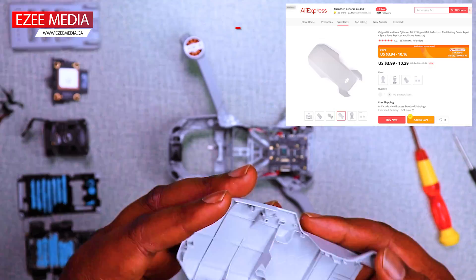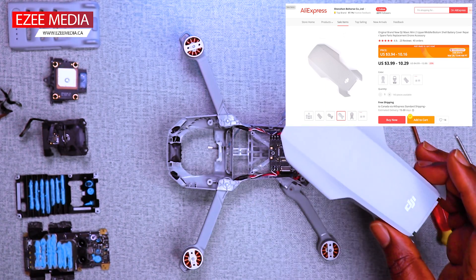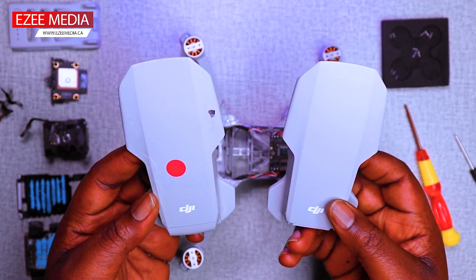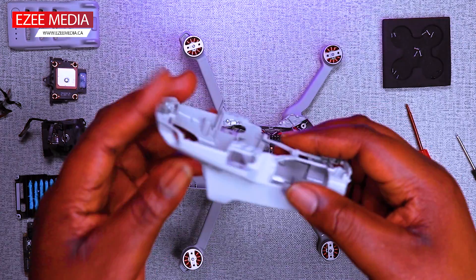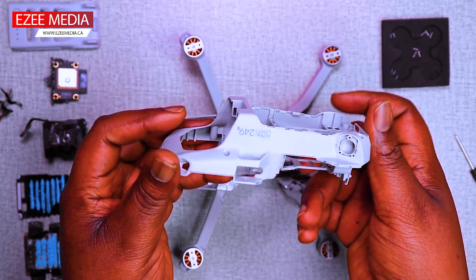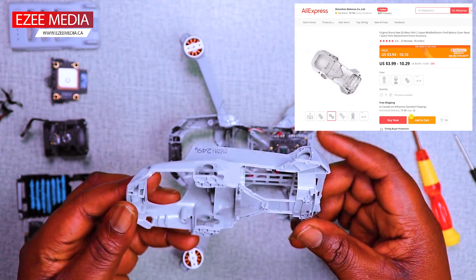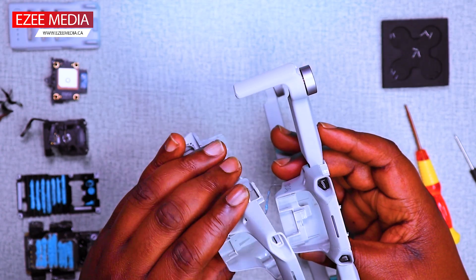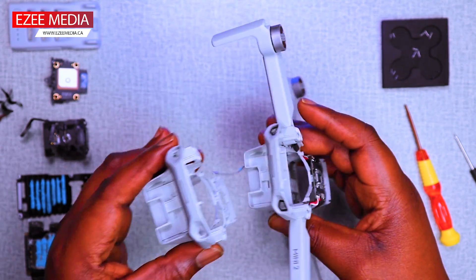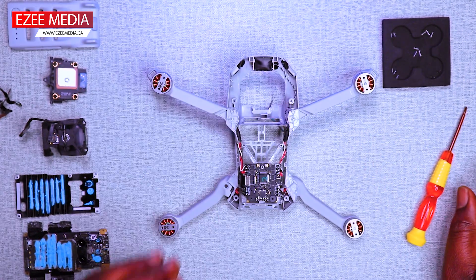Here's the top cover which I got from Aliexpress. That's the old one that was broken and there's the new one. Again, I'm leaving a link in the description below. This is the body case and the prices are all there on the screen. You can actually get them for very cheap.